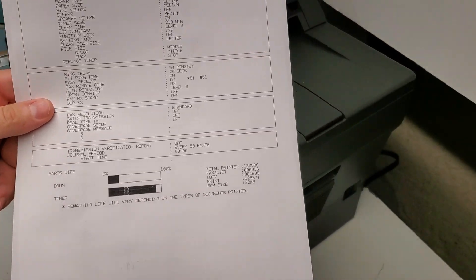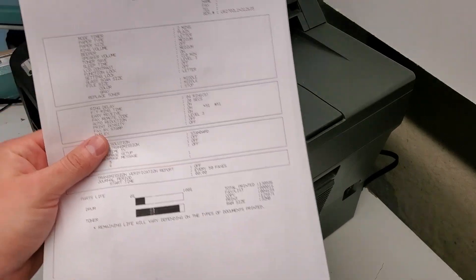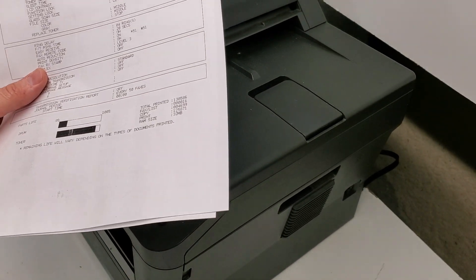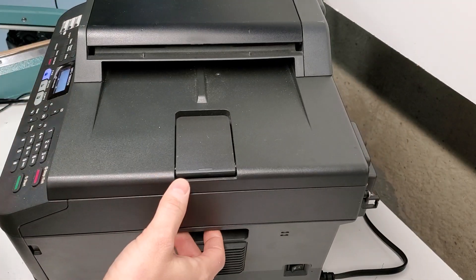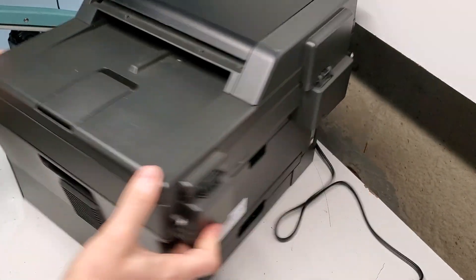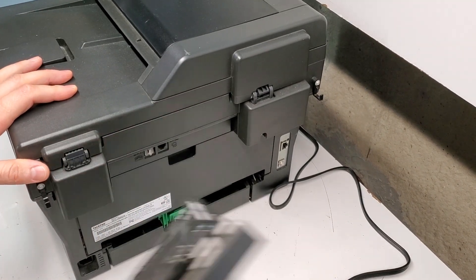This machine has worked for someone for a very long time and basically got to this one problem, which can be fixed for about twenty dollars. On this machine we need to replace the toner fuser sleeve. We're going to turn off the printer, disconnect it, and I'll show you where that's located. If we look in the back, let's just remove this duplexer.